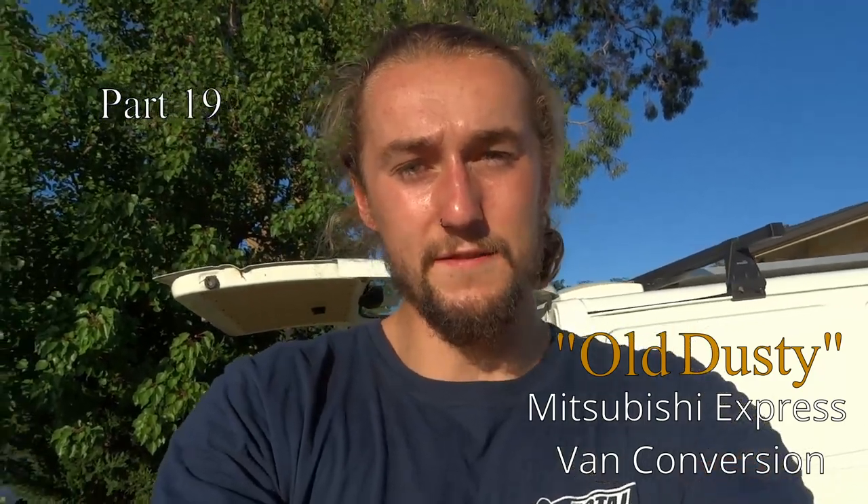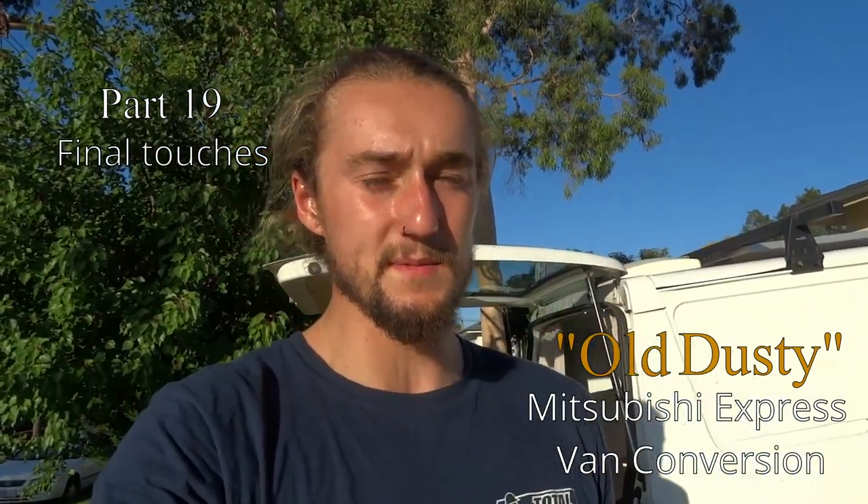We are stepping into the final episode of my van build series. With all the planning and building finished, all that's left to do now is a few final touch-ups, and then I'm happy to say the build is finished. While I'm happy with the work done on the inside, it doesn't mean anything if it's packaged in a shabby exterior, so I've gone ahead and done a few things to spruce up the exterior to make it look a little bit more tidy and well put together.